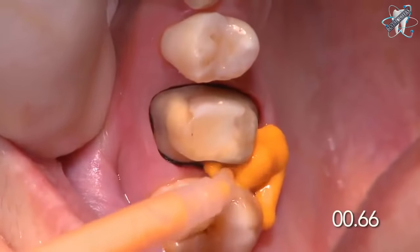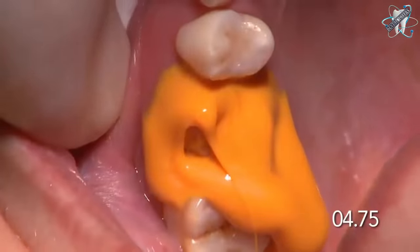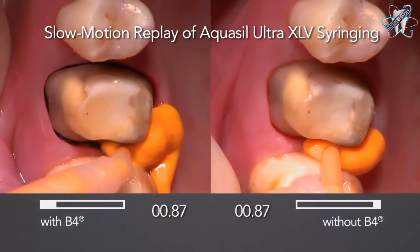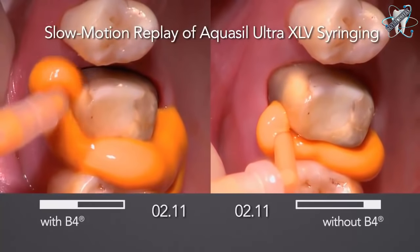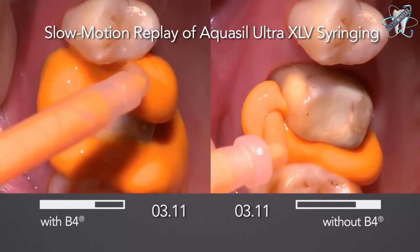AquaSil Ultra XLV wash material is subgingivally syringed onto the tooth prep. B4 Surface Optimizer enhances XLV to flow ahead of the syringe tip subgingivally. B4 allows you to work faster to minimize pulls and drags. Notice the enhanced flow.